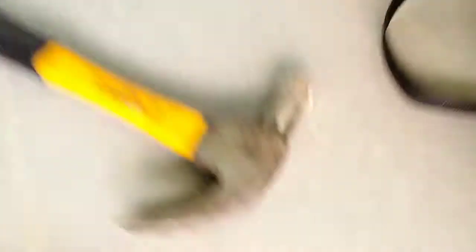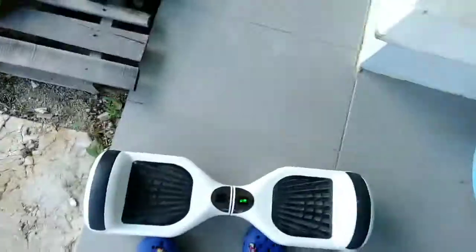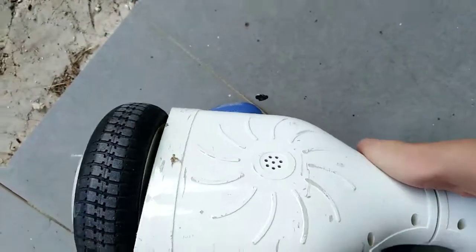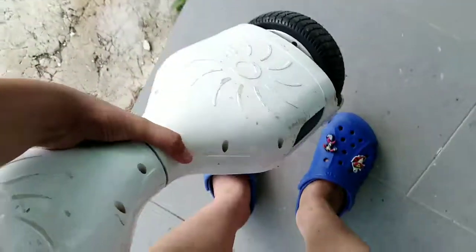Hold on, I have a better idea — we'll use the hoverboard. Let's go! Okay, I guess it won't fit. Looks like I have to carry it now. Can I even carry this with one hand? Nope — actually yes I can, let's go!